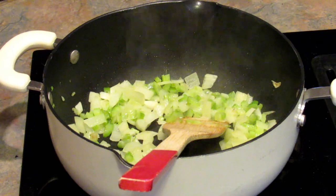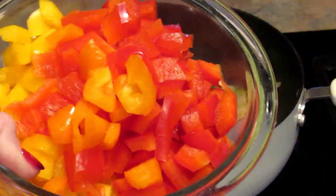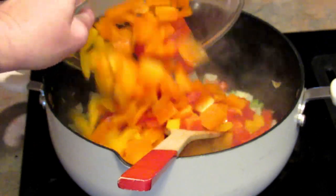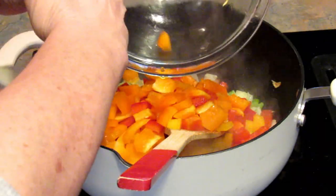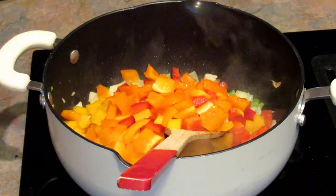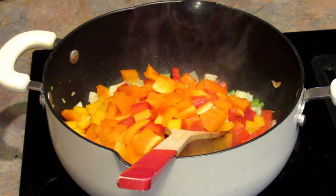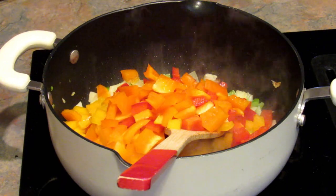Alright, that's been cooking for a little while. I'm gonna add in three diced bell peppers — two of those were pretty small. I'm gonna let that cook for three or four minutes and then I'll be back.